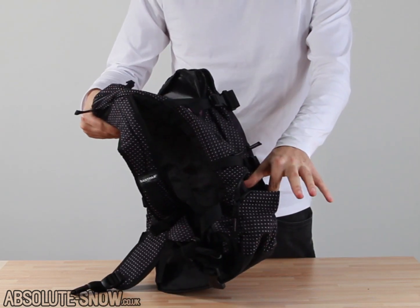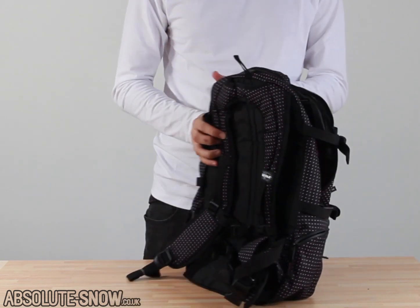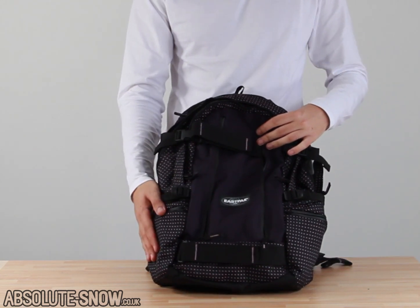Two side pouches on this. Both pockets have water-shielded zips, so if you decide you want to take it on the snow, or even if it's just a really rainy day, you know that if you put your camera or something valuable in there, it's not going to get wet or damaged.